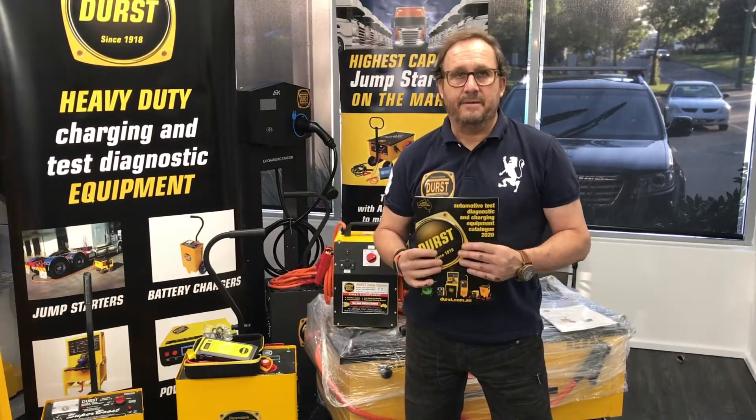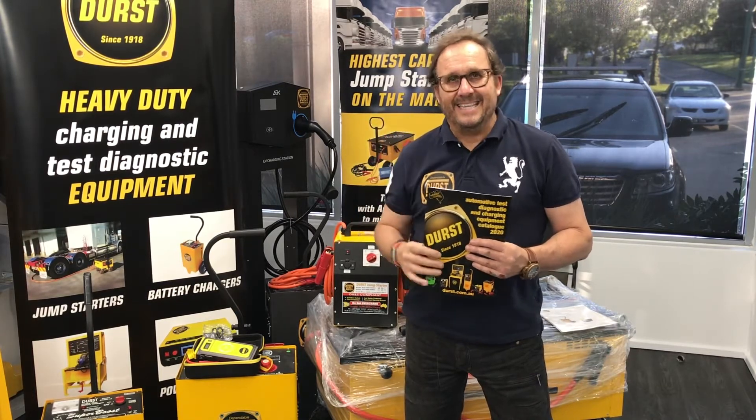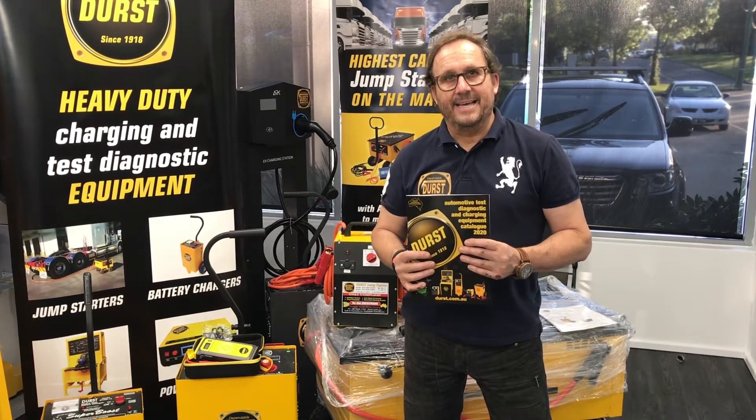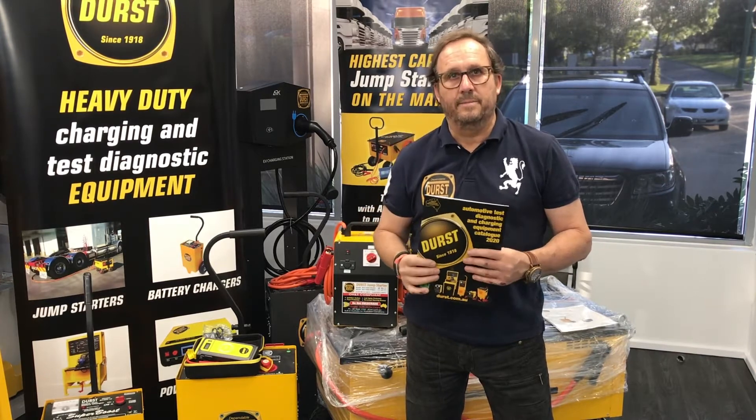Durst is the leading player and manufacturer in the industrial automotive mining industry, with the best testing, diagnostic, and charging units. They've been around since 1918. This is one of the most incredible companies for high-quality polished equipment.